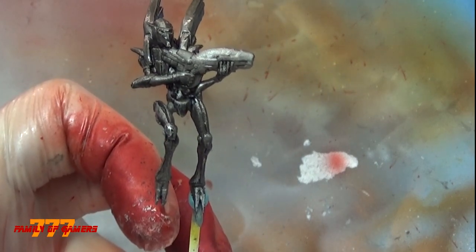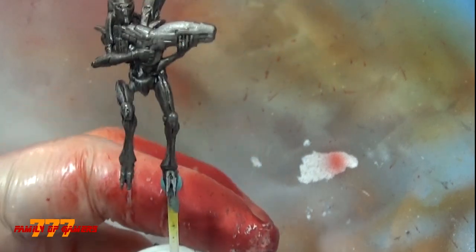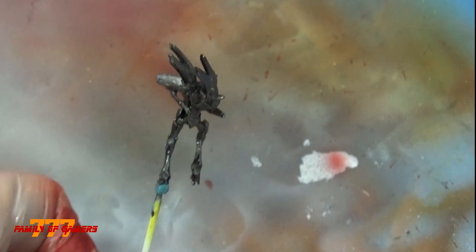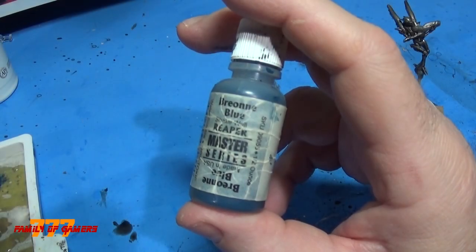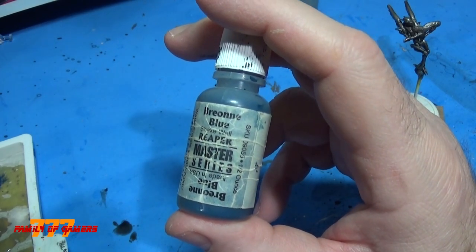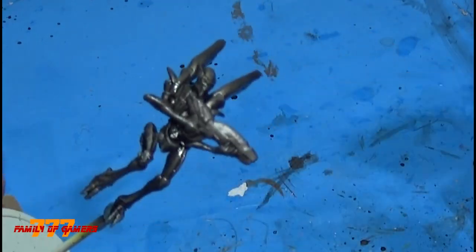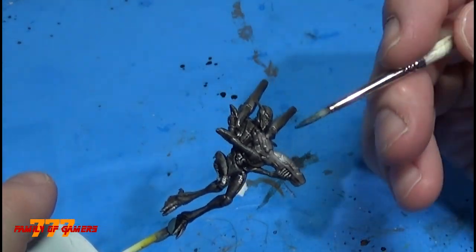Same as before, really taking my time, using some discipline, not to overspray these guys. So let's start with the guns. I used Brioni Blue from Reaper Master — I really like this color.